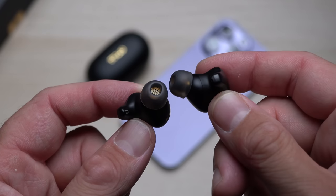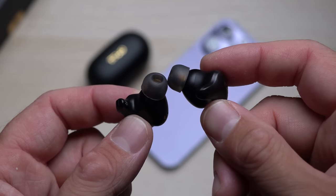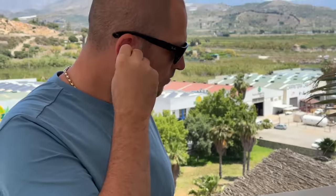Wearing the earbuds is also quite comfortable. I can personally wear them for about two and a half to three hours before my ears get hot and tired, so realistically you'll put them back in the charging case sooner than the eight-hour mark. When you put them in your ear, just move them slightly so they fit perfectly — they're not going to fall out even if you're running or doing sporting activities.